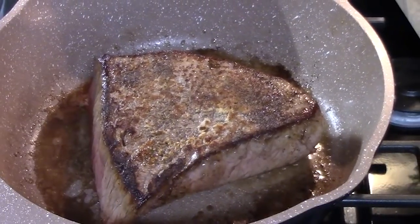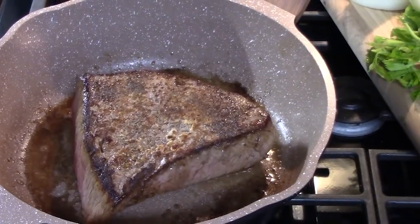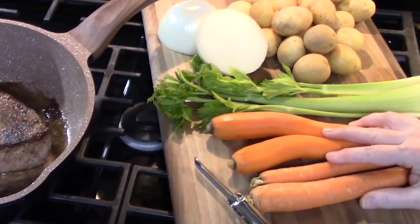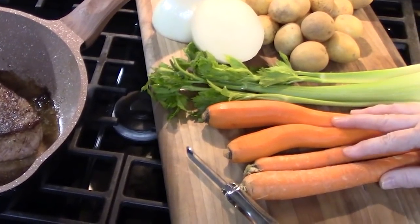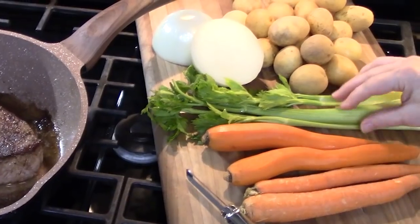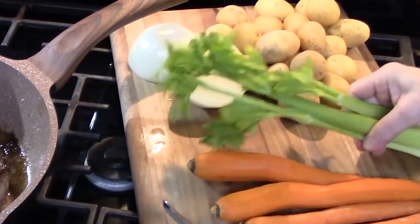When you sear the roast it gives it a nice flavor, locks in the juices, and gives it a nice color. Let me show you these beautiful vegetables I'm going to be putting into the crock pot — I've got some large carrots that I'm going to chop up, and some celery.